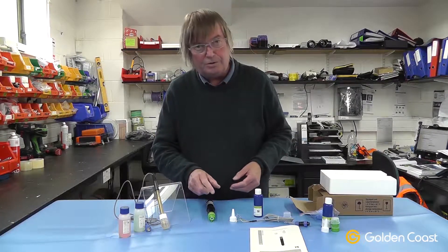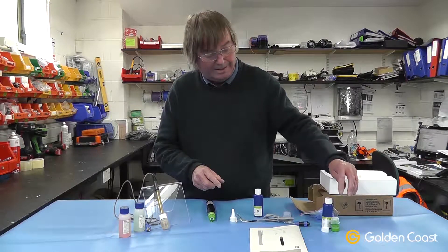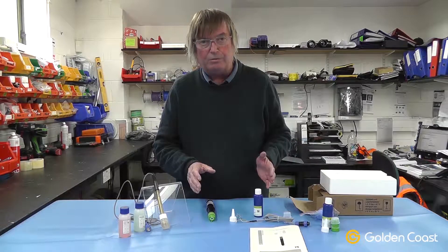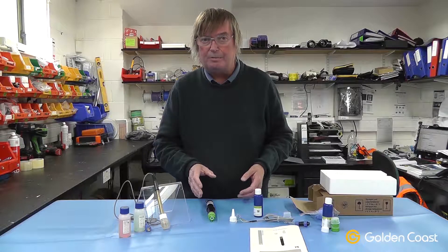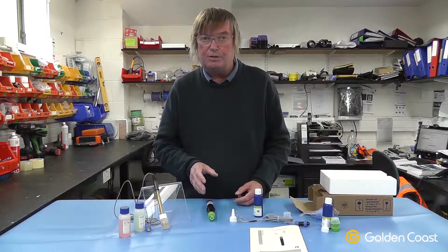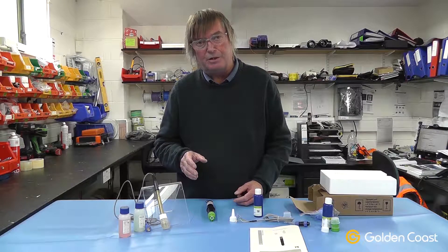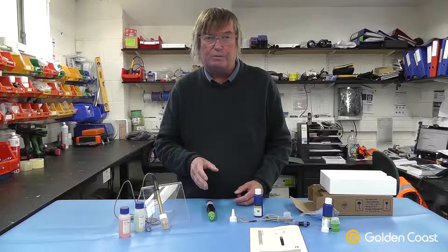If you do damage the cap or do maintenance on these systems, the electrolyte gel and the caps are available as a spare part. This is a free chlorine probe — it will measure the actual chlorine in the water, so you will get a parts per million reading on the screen of your controller. Unlike the redox probe, which was just measuring the potential of the water, this measures the actual chlorine within the water.